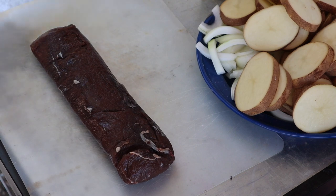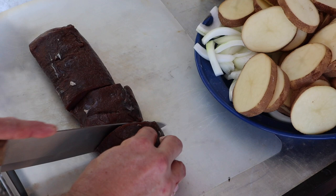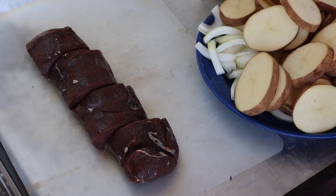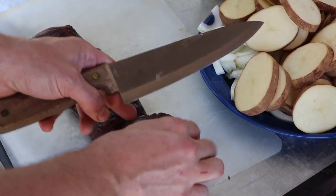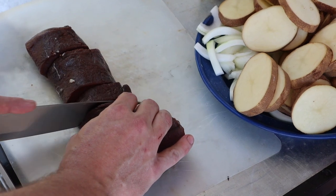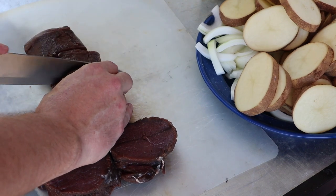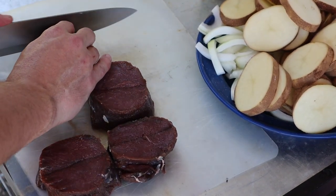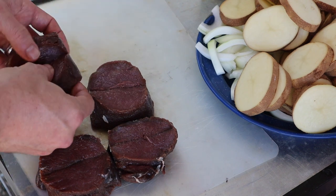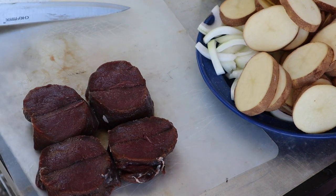I've got a nice venison backstrap here. I'm going to slice this up, butterfly it, and have it ready to put in the pot. Cut it in half, cut each one of these in half into nice even pieces, then go in and cut almost all the way through and butterfly that out. This will help it cook a little better in the pan and do real well for the end product. These little steaks are also great for tenderloins — if you're making filet mignon, wrap some bacon around those and they're just as good. But for this purpose, we're gonna put them in a Dutch oven and cook them up.